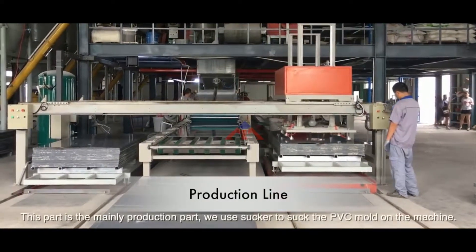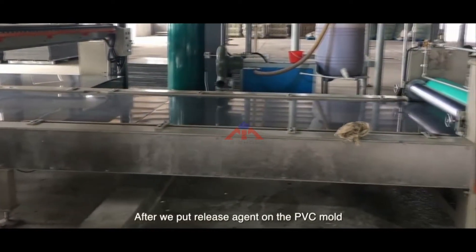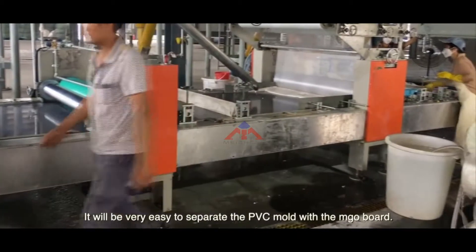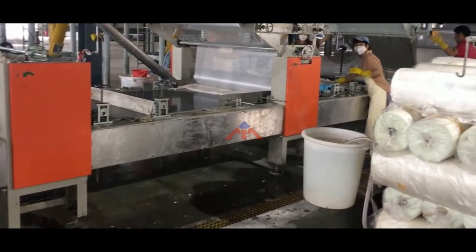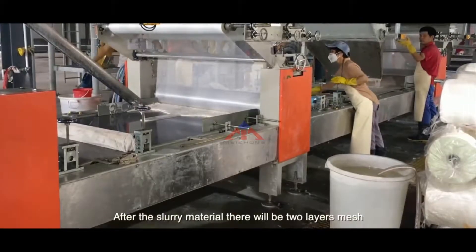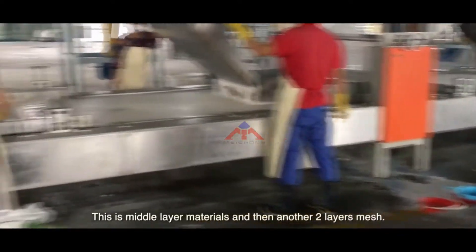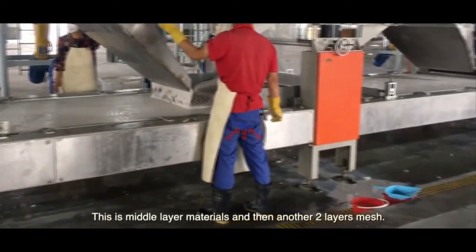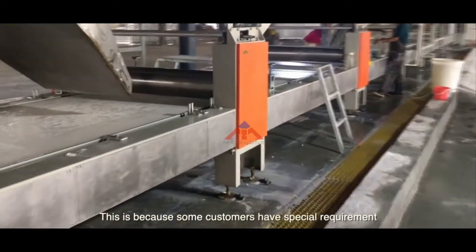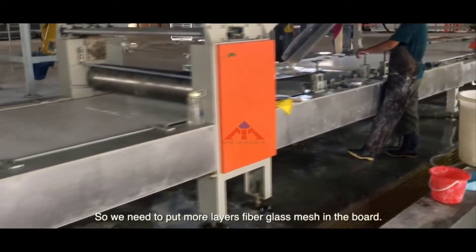This part is mainly the production part. We use a sucker to place the PVC mold on the machine. This part is the release agent — after we apply release agent on the PVC mold, it will be very easy to separate the PVC mold from the MJO board. For the raw materials, the first layer is the slurry material, followed by two layers of mesh, then the middle layer materials, and then another two layers of mesh. We have equipped several fiberglass mesh rows because some customers have special requirements on the bending strength of the MJO board, so we need to put more layers of fiberglass mesh in the board.